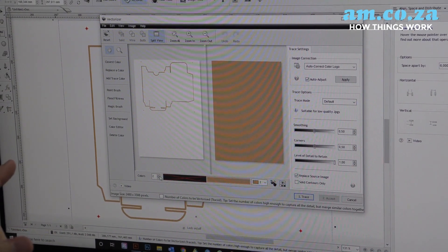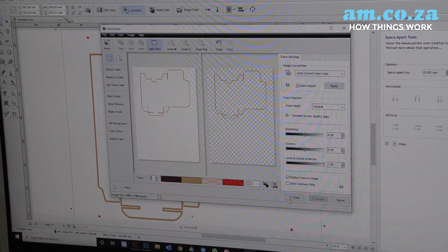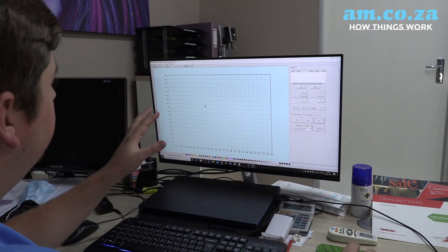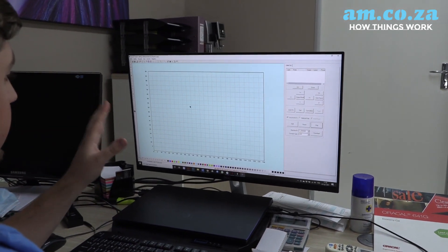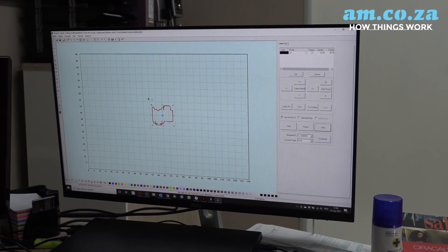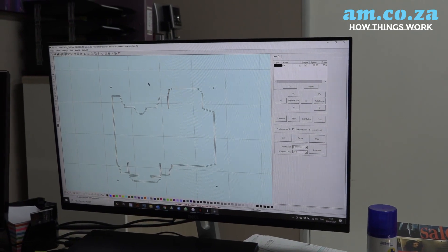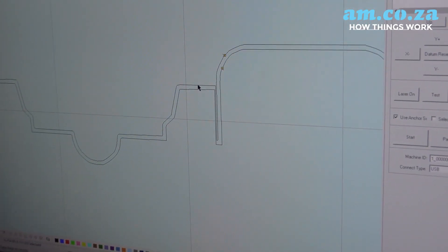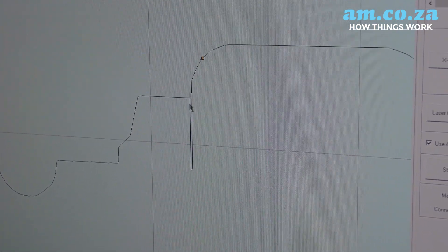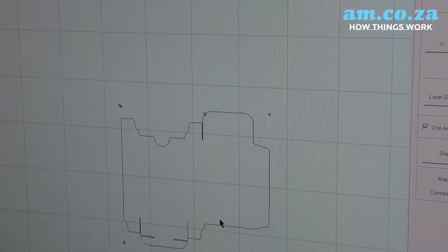Now we're going to vectorize our outline and make sure that our registration marks are still there, then we're going to save this as a DXF ready for our cutting program. Now we are in our laser cutting program and I'm going to import my DXF. What we want here is the outer line of our design, not the inside, simply because we're only needing one layer cut and not two — otherwise we're going to be making our box a little bit too small. So we do not want the inside line, we're going to delete that.